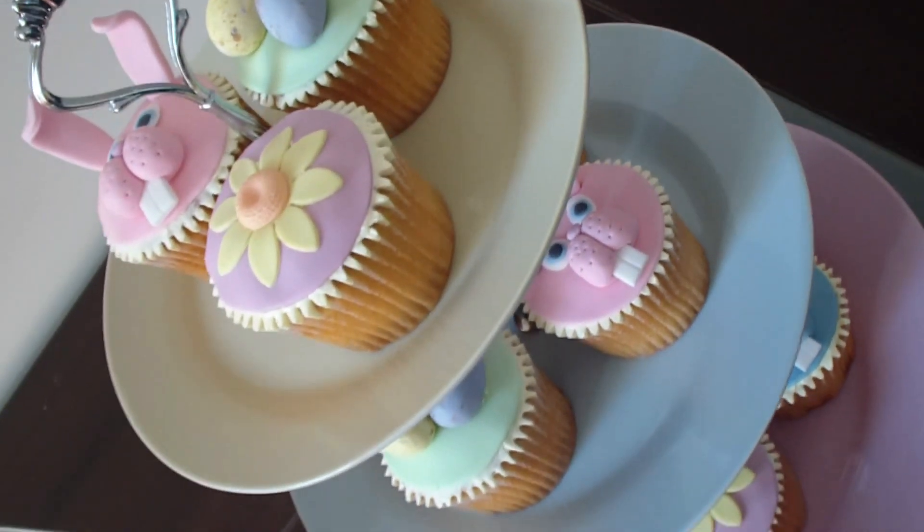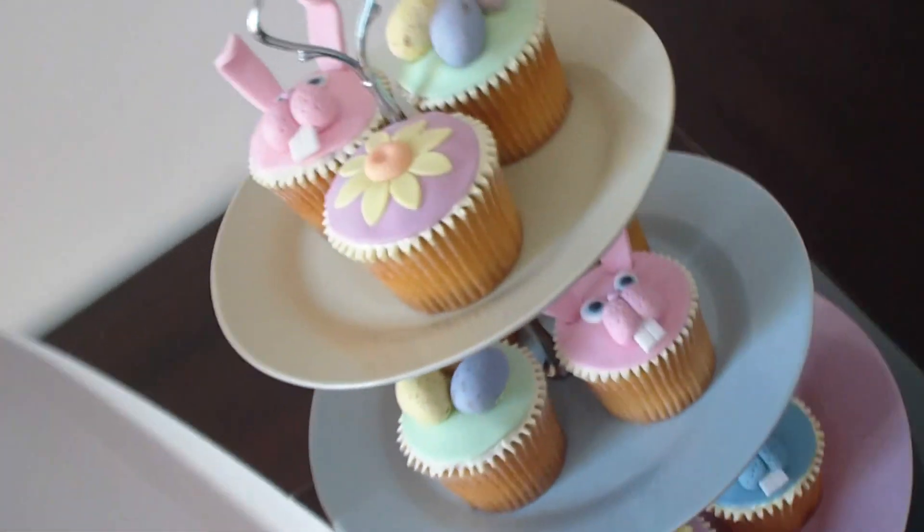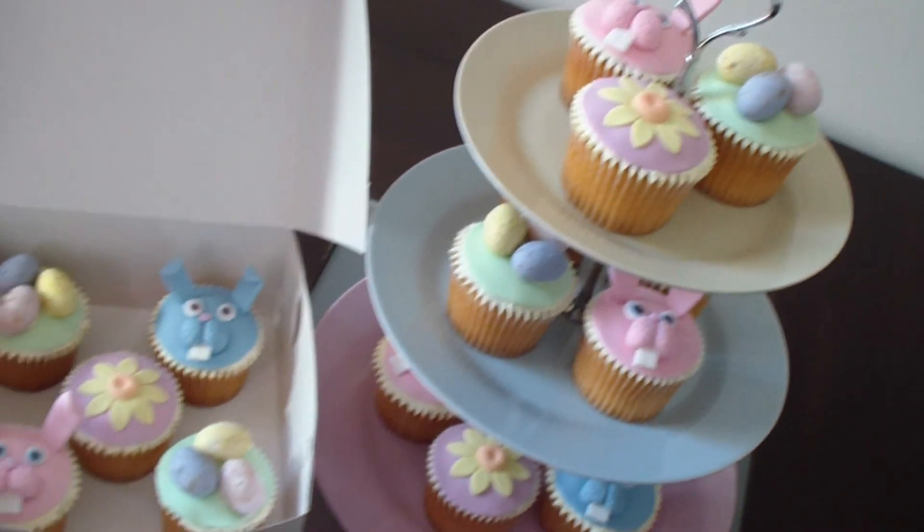Thanks again for watching. Don't forget to subscribe, share my videos and throw me a comment. I'd love to hear your thoughts on these cupcakes.